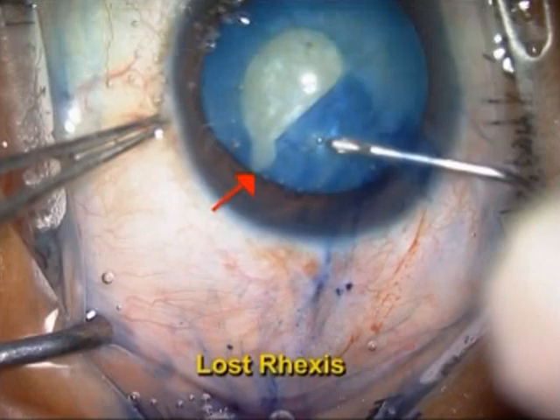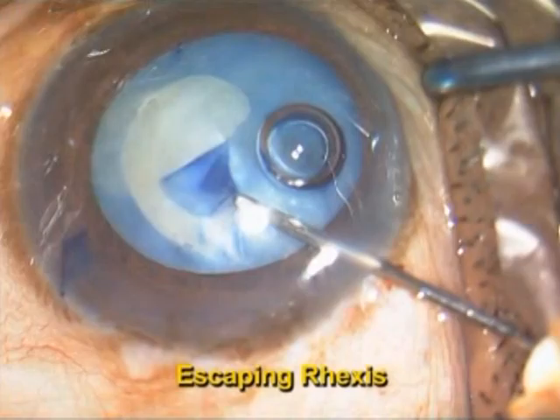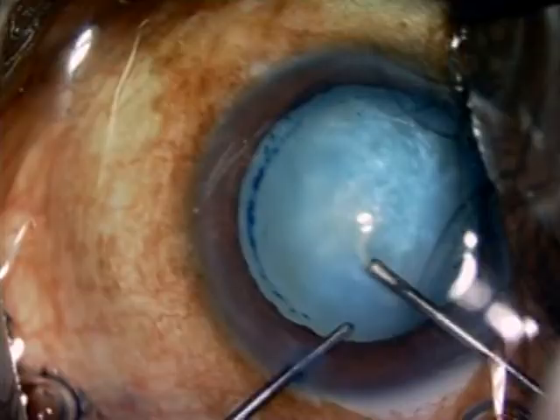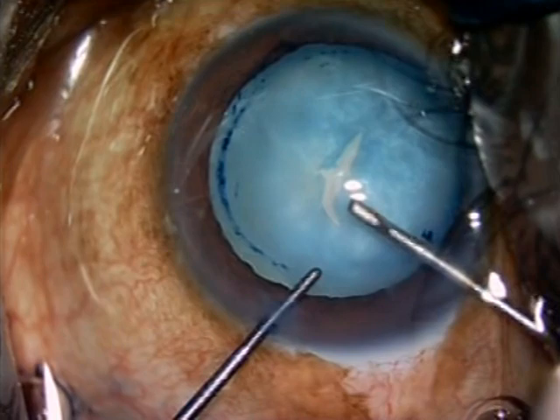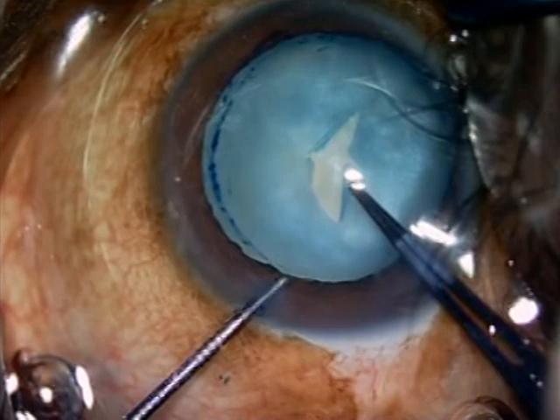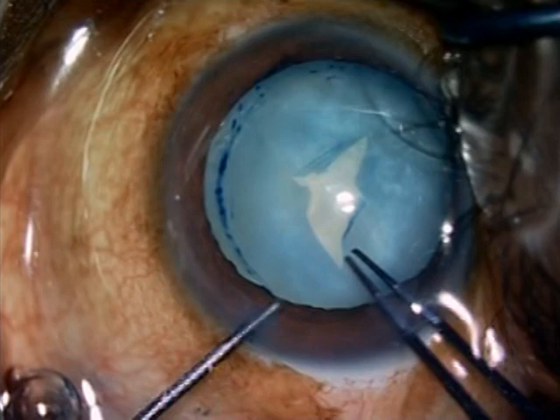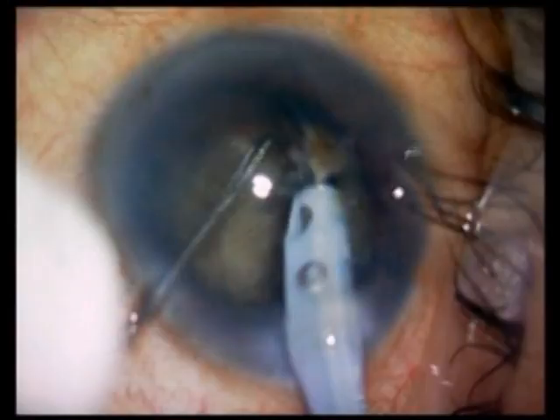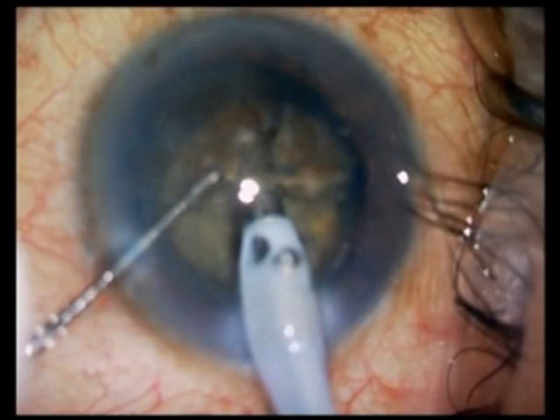This Argentina flag sign can be prevented to a large extent by certain maneuvers, which I am going to show you in this video. The problem with this Argentina flag sign is that the rhexis, because of the extension, can extend across the equator and go to the posterior capsule, thereby producing a posterior capsule rupture, or even a nucleus drop, as you can see in this particular video.